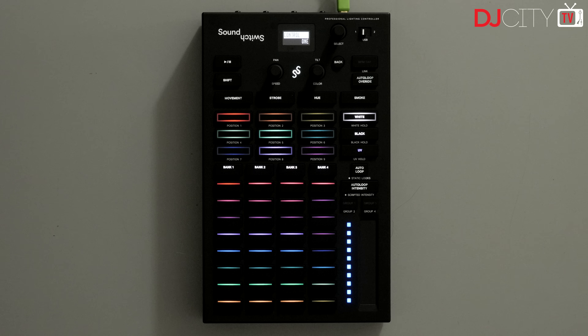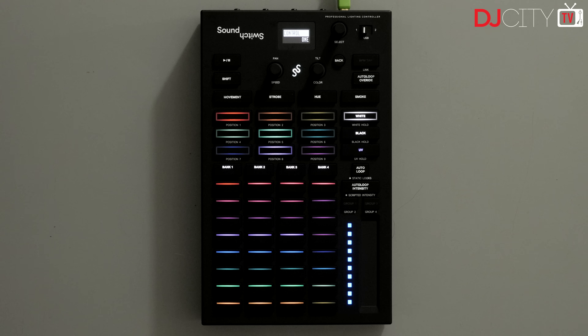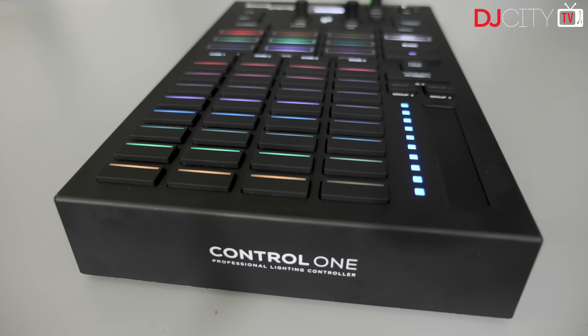The Control One is a hardware controller and USB to DMX interface for SoundSwitch. It has a street price of around $300 in the US and comes with three months of access to the full SoundSwitch software. After that, the subscription is $7.99 a month or $79.99 annually.